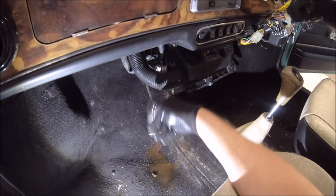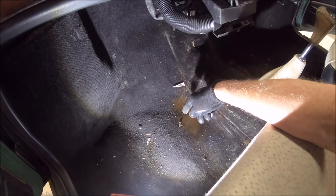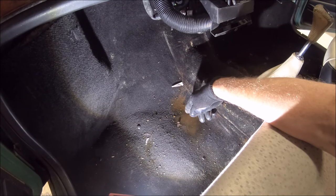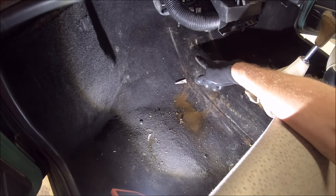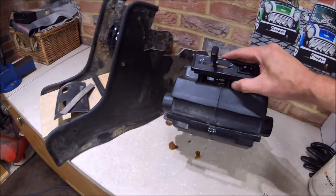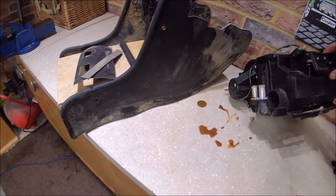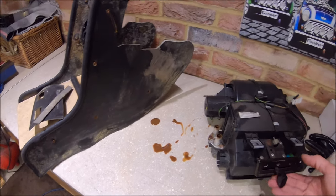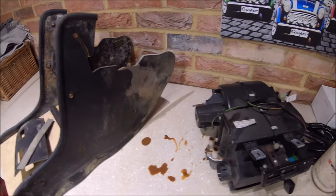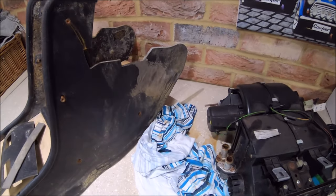Look at all this water on the floor — I really should get the carpets out now. I keep saying I'm going to stop, but I'll have nothing to do in the winter if I don't. I've got the heater box out now — you can see what I mean about the front of it being cut, which is a bit of a shame. I might be able to find another heater box — I'll have to get one.